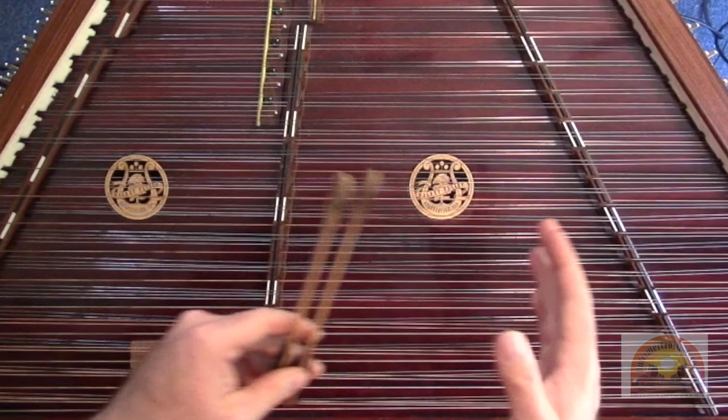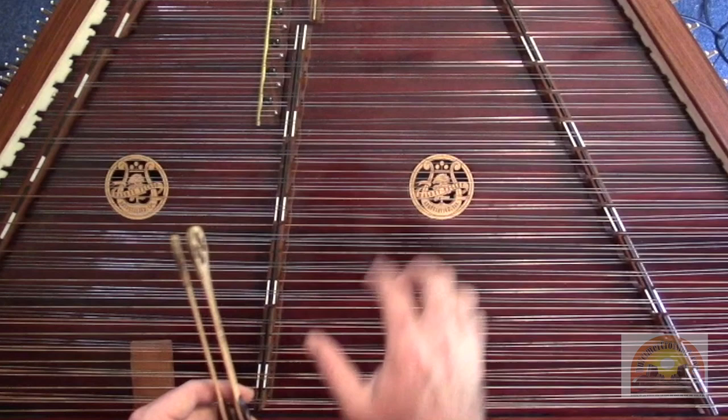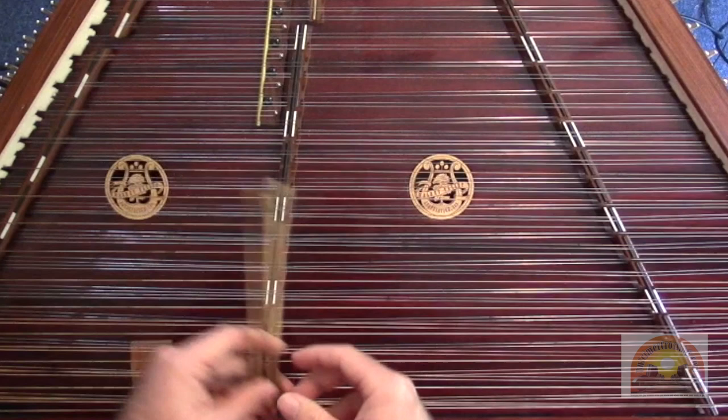I just want to make a quick note though. The intro video was played with a bit of a swing — a long-short, long-short feel in the music — and it's not usually written that way. I like to play with a swing; I think it's fun, it adds some pep to the tune. So I played that really straight here. Try to keep all the notes really even, so it's a little more like the sheet music has it written. But like I said, I like to play it with a little more of a swing.